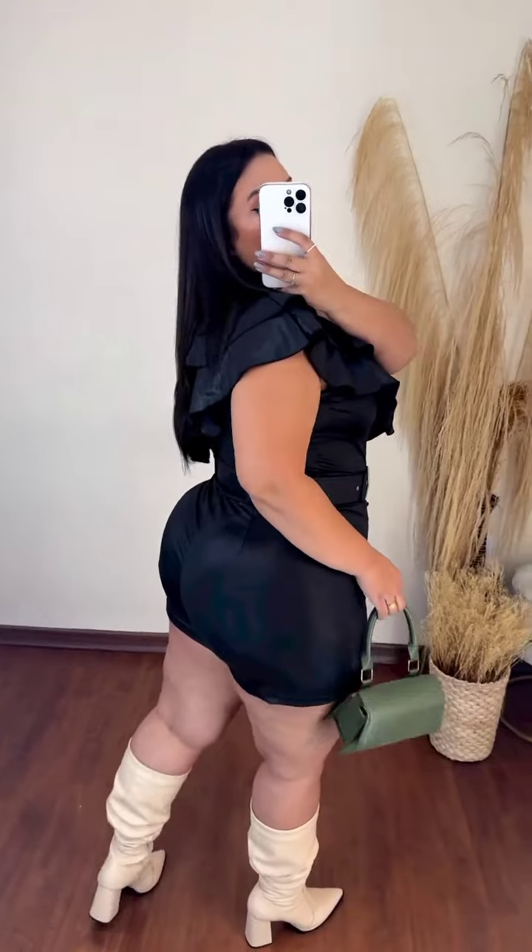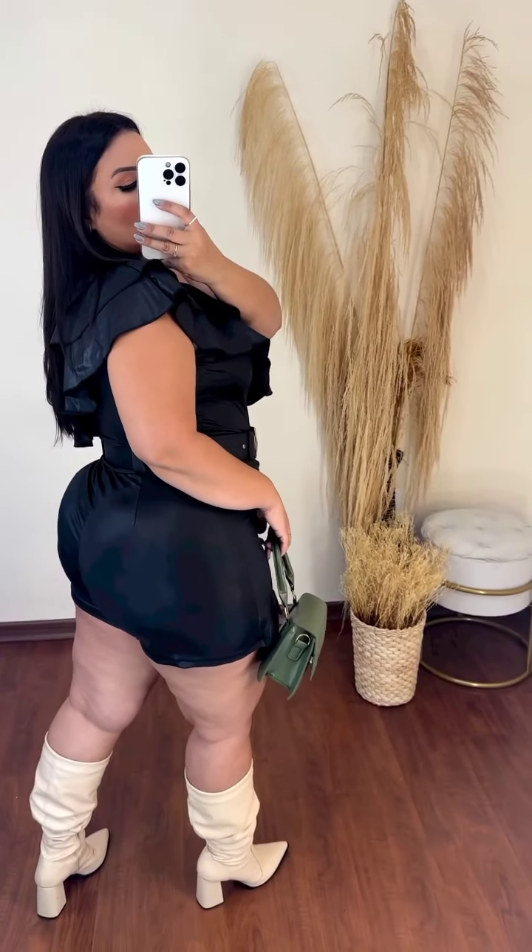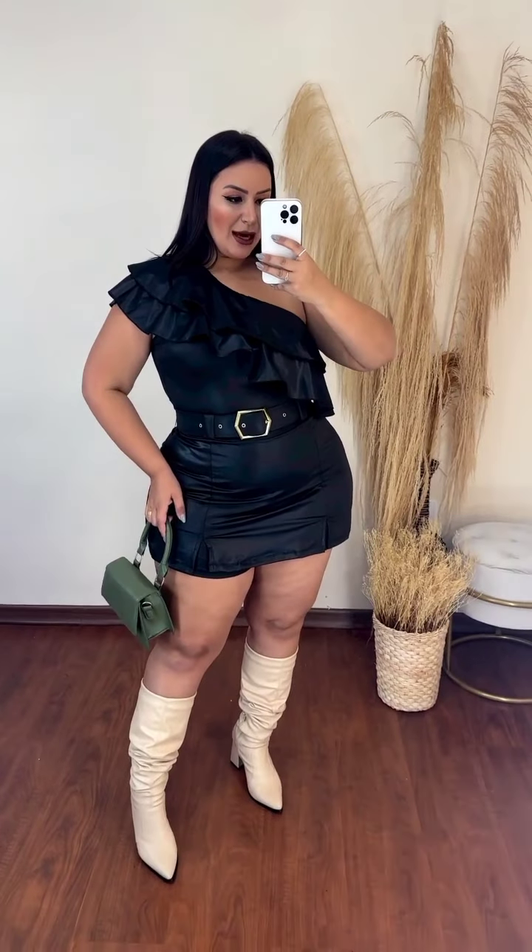Then you have our beautiful model Sasha — she's wearing a black plus-size romper. It has sheer, semi-sheer arms. I love the bare top and buttons. She's wearing some black boots and some gorgeous bangles.